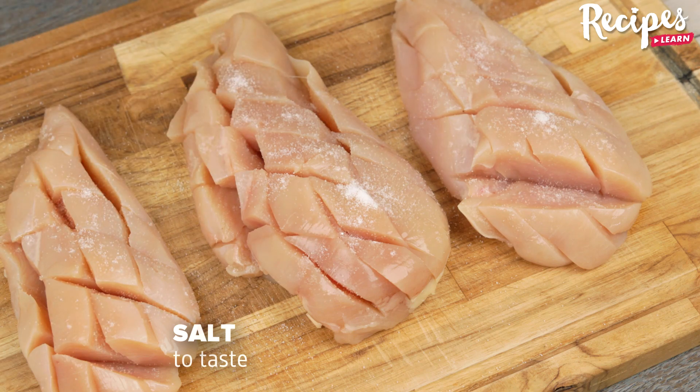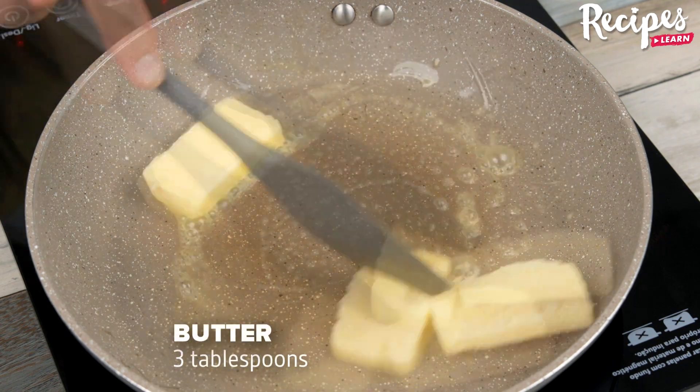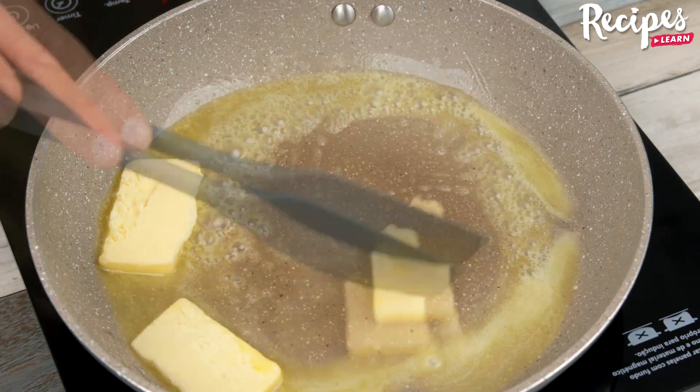Next, add salt and black pepper. In a frying pan, add 3 tablespoons of butter or 2 tablespoons of olive oil. Here I've used the butter and melted it on high heat.